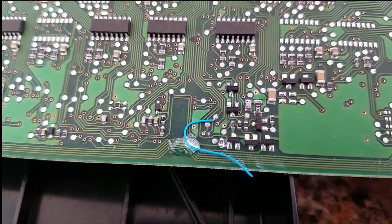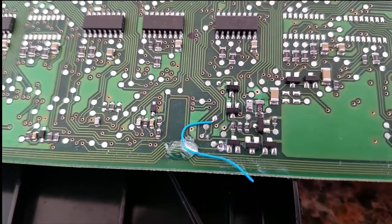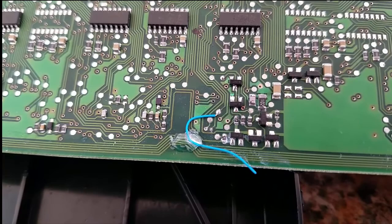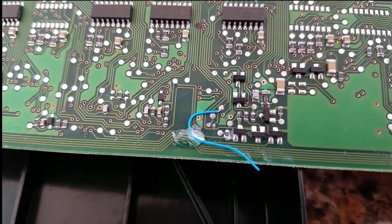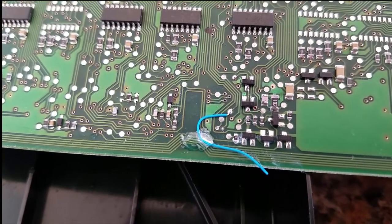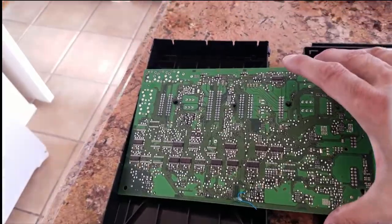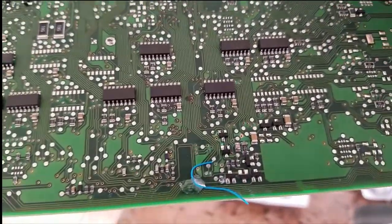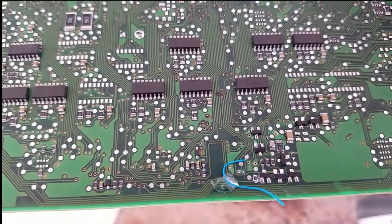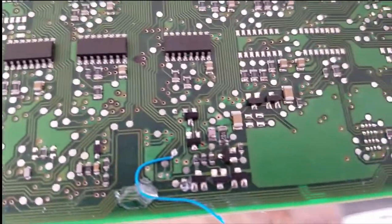If you ever have this problem, pull out your rear SAM and check this area and make sure the transistors haven't been fried. You can tell if they're fried because sometimes they're blackened or covered in grime. This section is a power section, so it's going to eat up a lot of power, and you can probably see why over time these two transistors are going to fail.